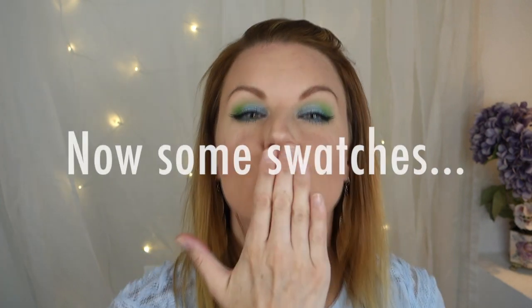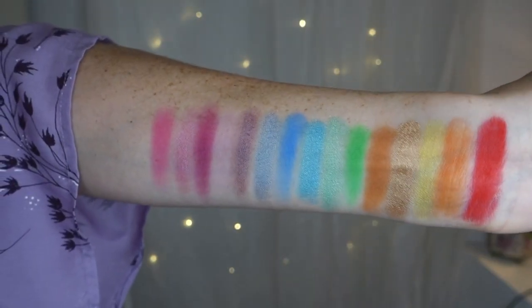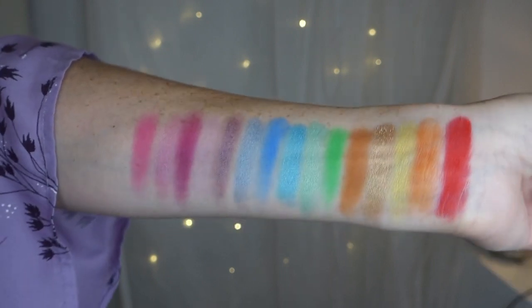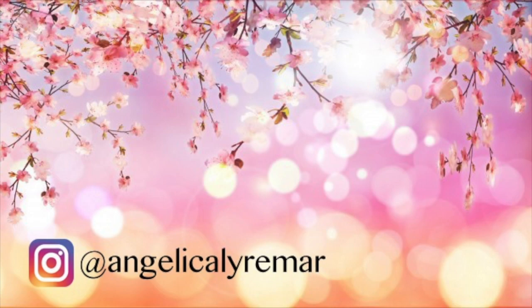I really, really recommend this palette and I love it. I'm probably going to buy some more from Blush Tribe. And as I said, the next video is going to be two looks with this palette, so stay tuned for that. If you like this video, please give me a big thumbs up and subscribe if you haven't. I hope to see you in my next video. Bye!